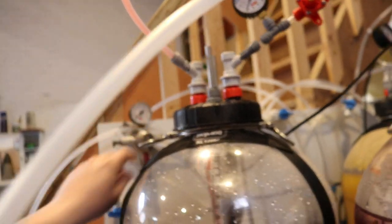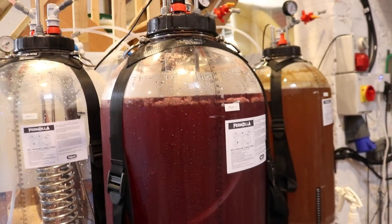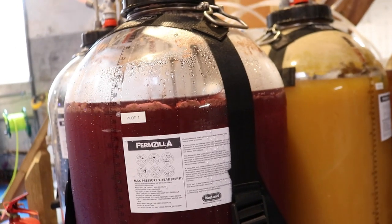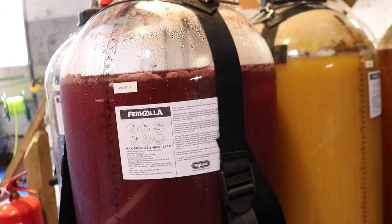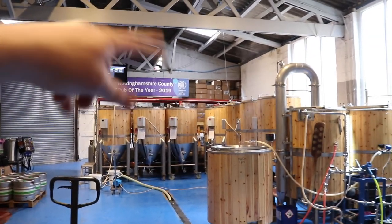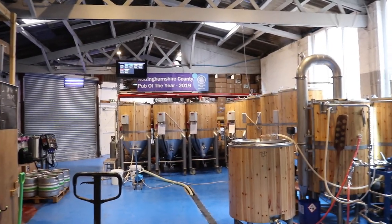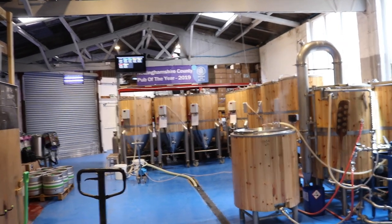I'm just going to turn the CO2 up just a touch. These beers haven't been fermented under pressure — the only time they've had pressure on them was during the cold crash to prevent the FermZillas imploding. Other than that, they've not been sat with more than maybe one or two PSI on there, meaning I can replicate the beers on the big kit, because these tanks will not take much more than a PSI or two before they start blowing the seals out as they're not pressurized.